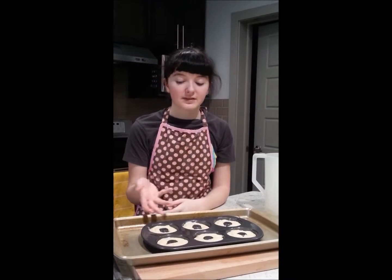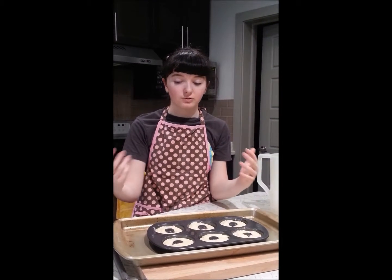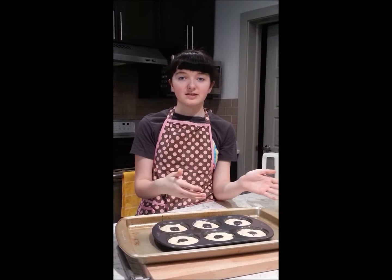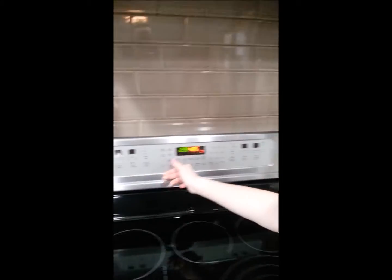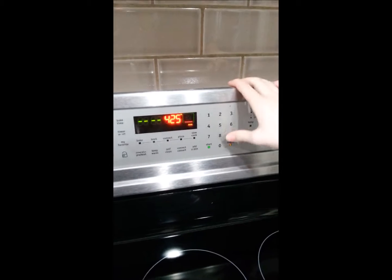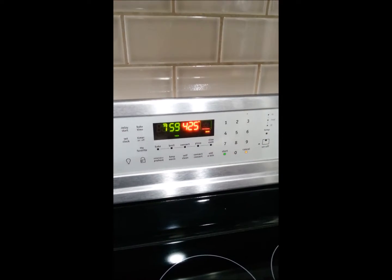I finished piping the donuts, and I found it easier to put the donut pan onto a cookie sheet, so that way it's easier to take out once you're done baking them. You want to put them in the oven and bake them for seven to nine minutes. For this oven, you want to hit timer, put it on for eight minutes, and then hit start. Once they are done baking, then we can take them out. You can check on them with the light, like here.